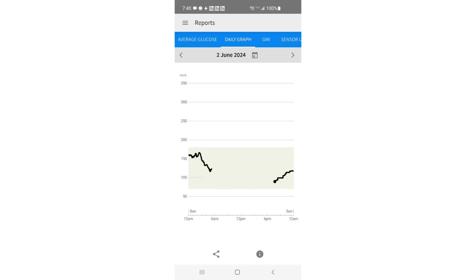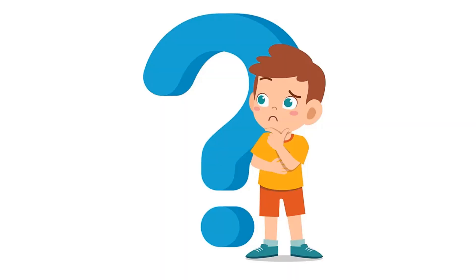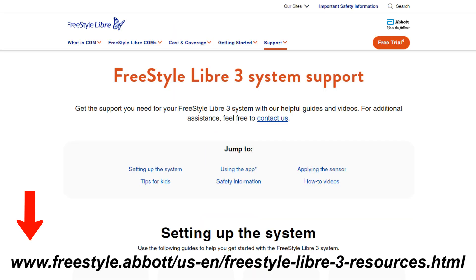Whether it's like this one, where it was just a complete failure of the unit, or the unit comes off completely — I've already done a video on how to more securely attach the Libre 3 sensor, but fall-offs are inevitable. So what do we do in a situation like this? Abbott Laboratories has a very good support department.